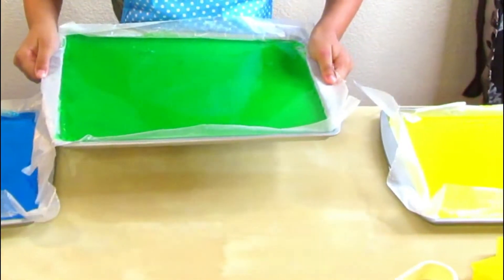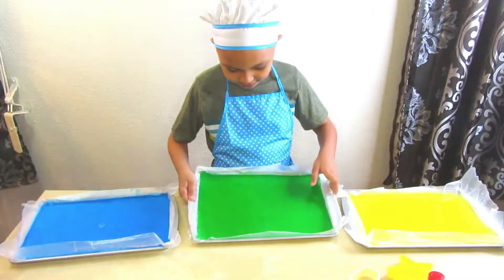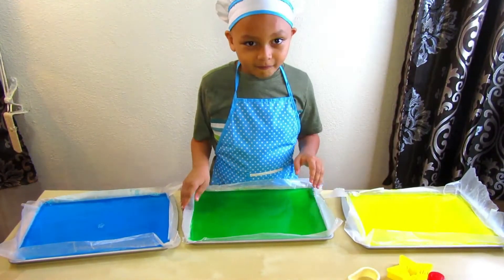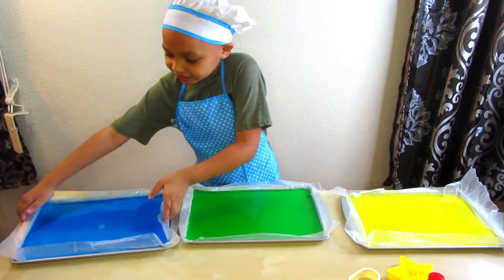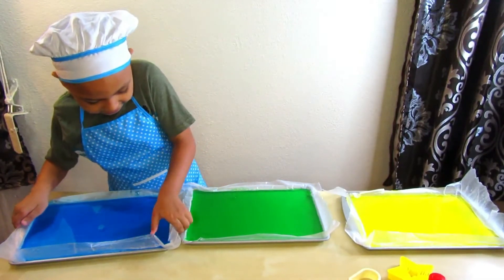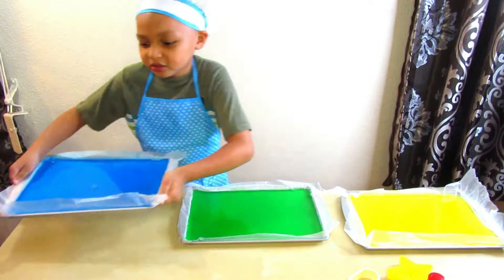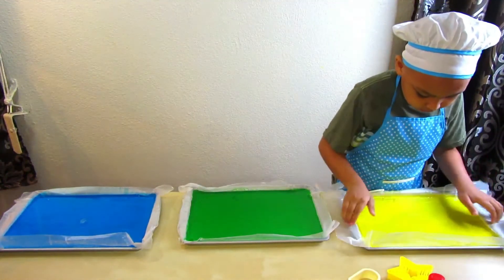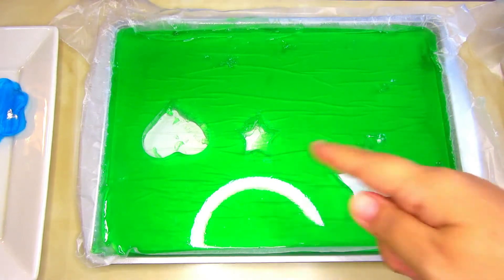Okay guys, we'll be right back! Here's what the gelatin jigglers look like — it's almost like jello, well it is jello! It completely set now. Can you tell us what colors we have? We have green, blue, and yellow!